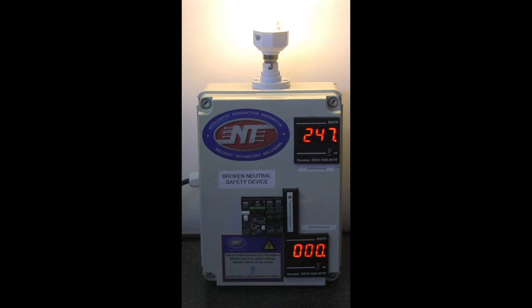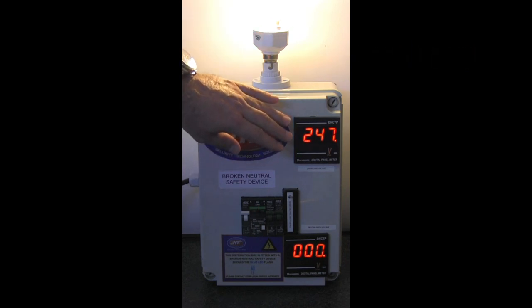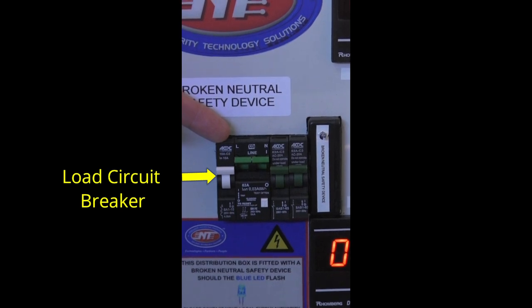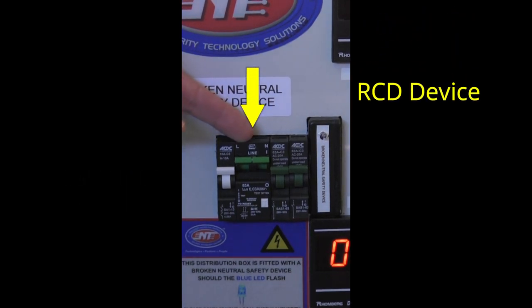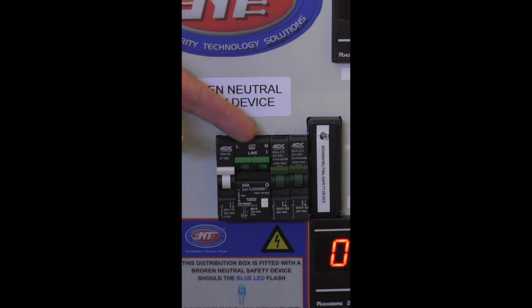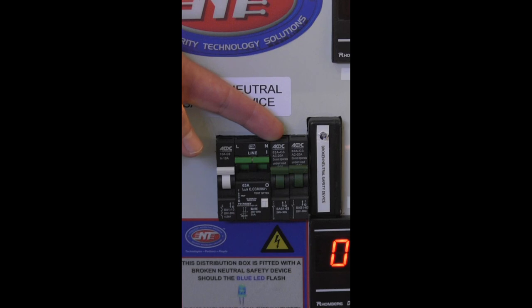Furthermore, your earth leakage in these conditions will fail to operate. So allow me to demonstrate with our simulation device. What you see in front of you is a simple simulation of a distribution board where we have simulated a load connected to the distribution board, and we're also measuring the voltages phase to neutral and neutral to earth. We have a load circuit breaker because the RCD or earth leakage in this particular unit does not incorporate a load circuit breaker — it is purely an RCD device. We also have an isolator which we use to simulate the neutral being broken.